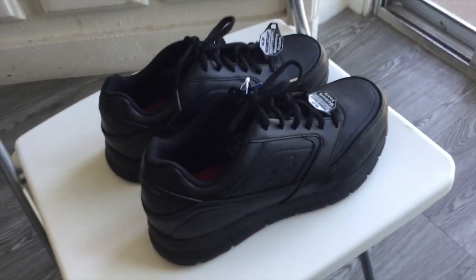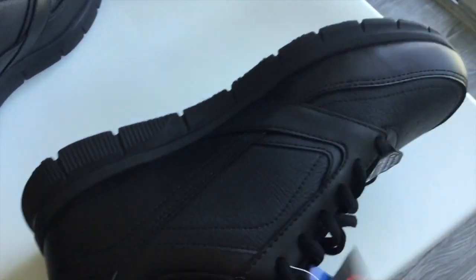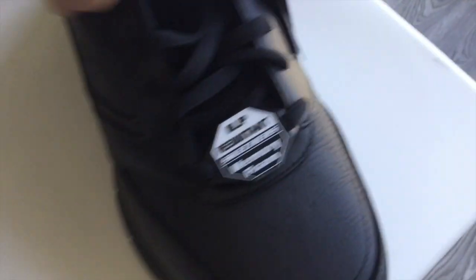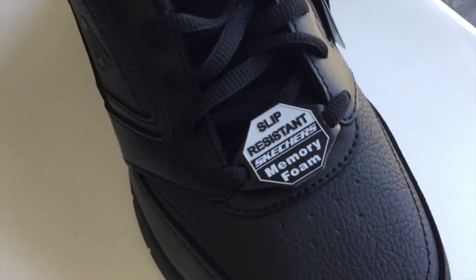Okay, so this is my shoes. Let's see if it passed the requirement. Leather — I think this is synthetic leather. It is slip resistant. And memory foam is good because you're going to be standing all day. You're going to need that support.